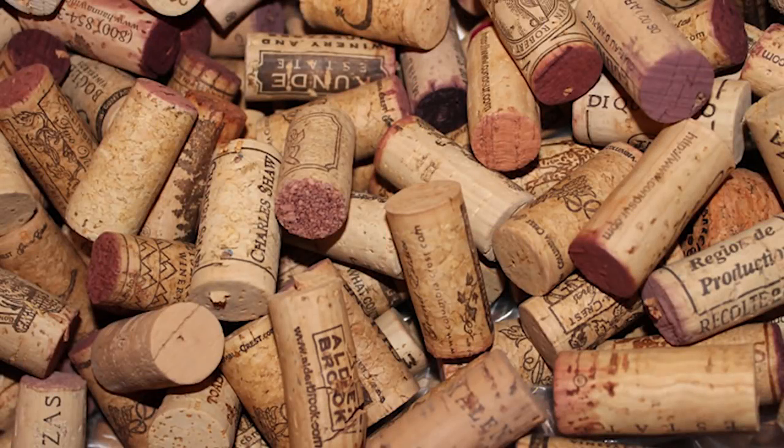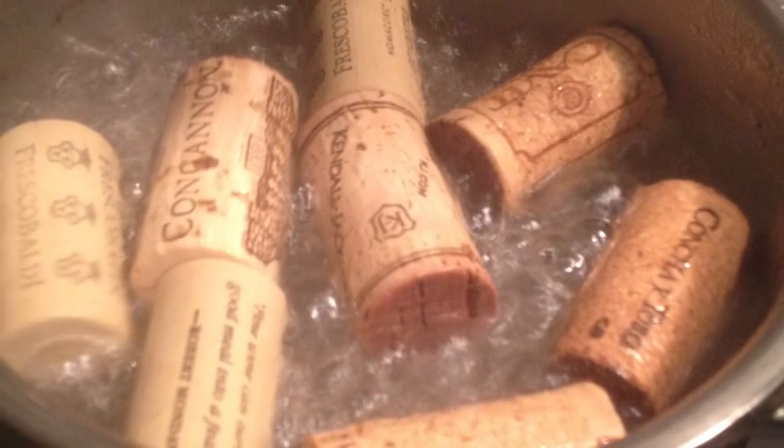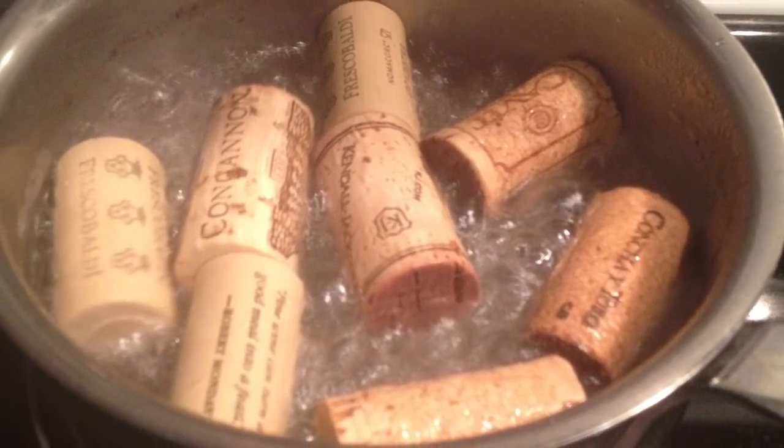The first method is to throw all the corks into a large pot, fill it with water so they're all really well covered, put it on the stove, bring it to a boil, and keep it on a rapid boil for about 10 minutes.